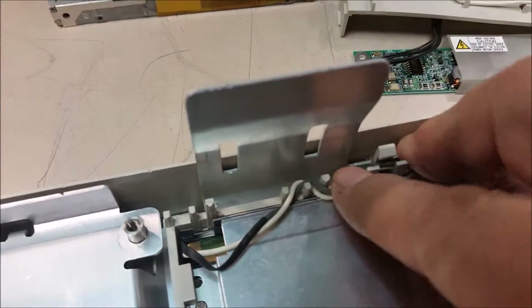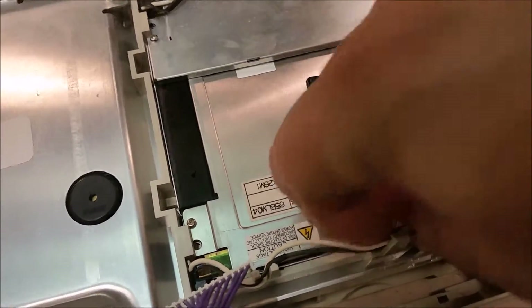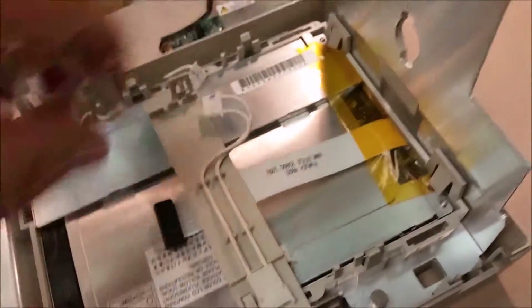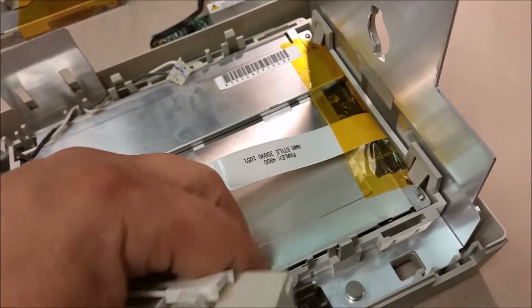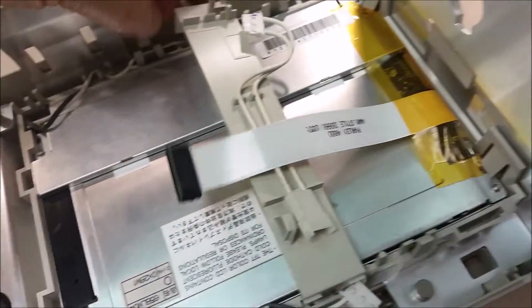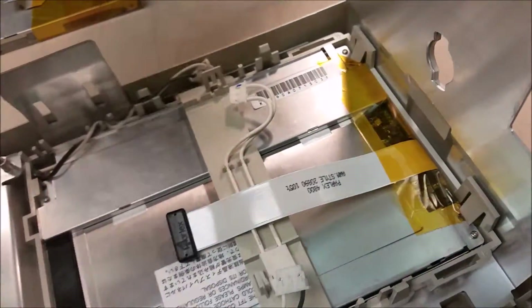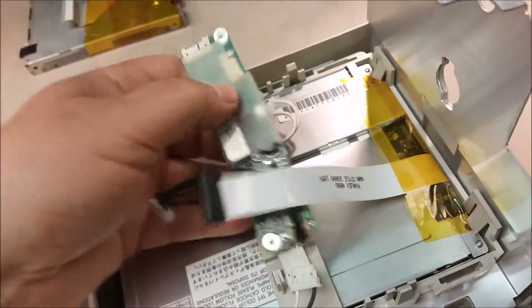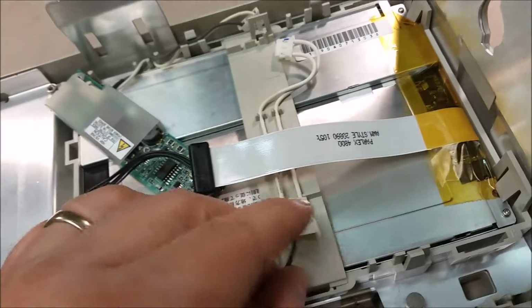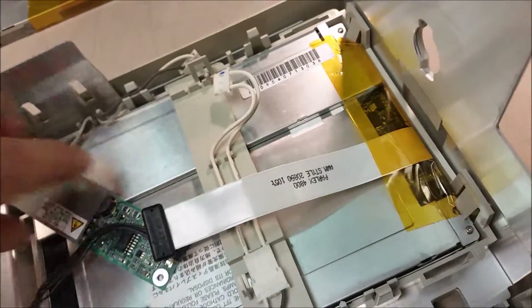Install your inverter board support — make sure you get it up there and get your inverter cable on top. Grab your inverter board — you have to hook this one up first, just like that.